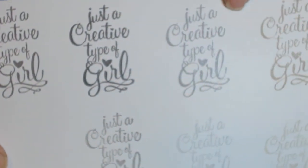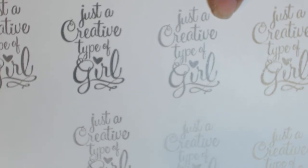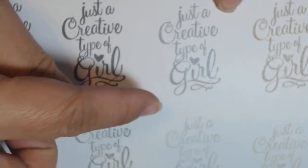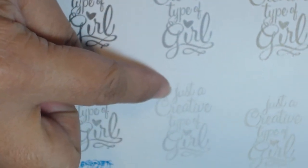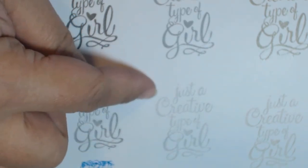This one right here is the silver — it's the lightest of the three. And here's the second generation stamping of that. There is still some shimmer in this; you just may not be able to see it on camera.